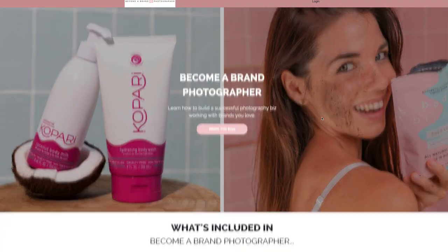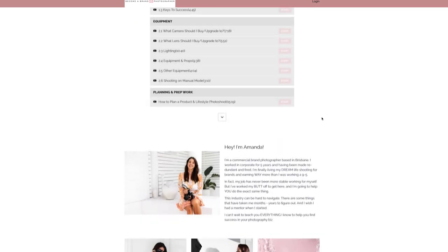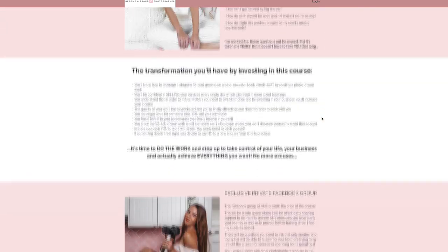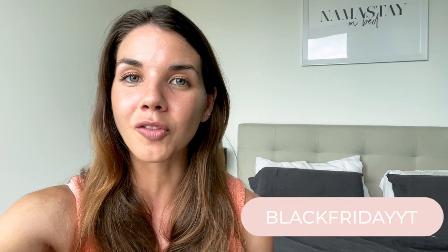I want to quickly let you know about the Black Friday sale I'm having for my online course, Become a Brand Photographer. This course is everything I wish I knew when I started — basically my brain inside an online course. I'm giving you 30% off, valid from today until next Tuesday the 1st of December. I'll leave the link in the description below. You get lifetime access to all modules including 2021 updates. Use the code BLACKFRIDAYYT at checkout.